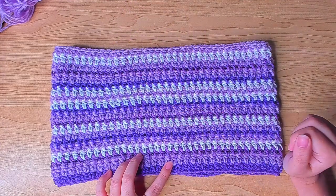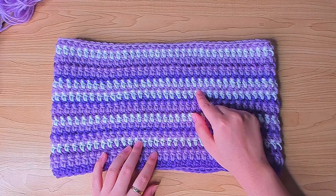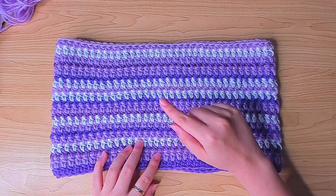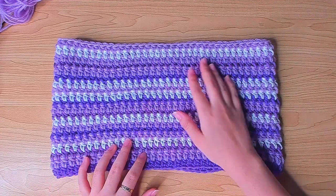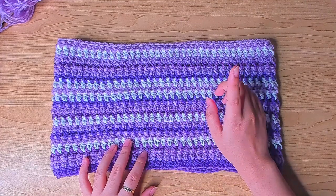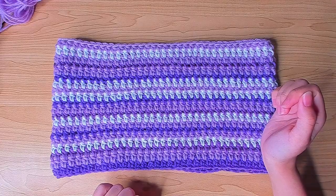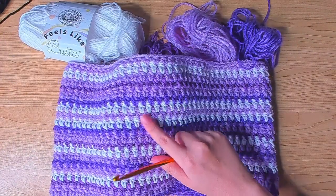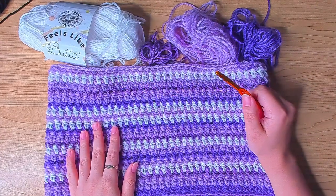I'll show you how as we go along. As you can see, I did one row per color change, but you can work more rows before changing color again. And of course if you have enough of one color you can just use that one color so you don't have to change color at all. This is how much yarn I have left for this result. You want to use a bigger hook than what the yarn calls for.